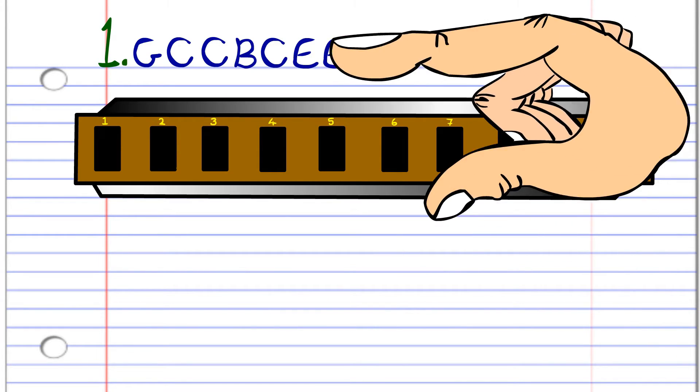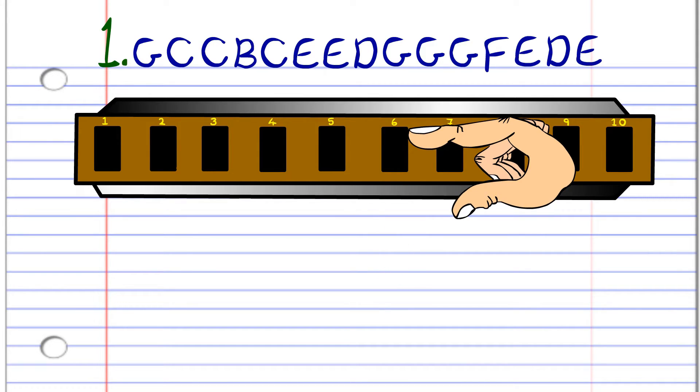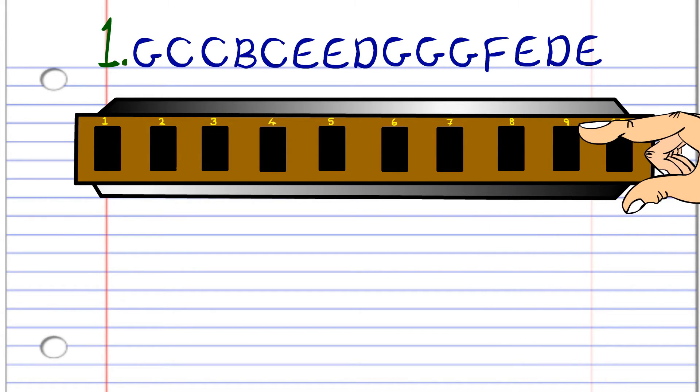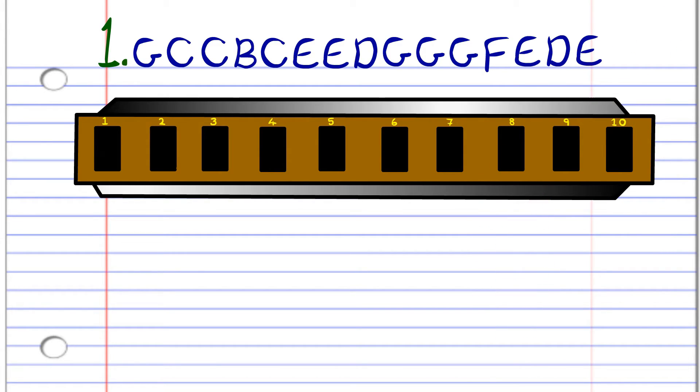Let's look more closely at the first phrase. First, blow into six. Then blow into seven twice. Breathe in through seven. Blow back into seven. Blow into eight twice. Breathe in through eight, then blow into nine three times. Breathe in through nine. Blow into eight. Breathe in through eight. And blow into eight. Practice this until you end up with something that sounds a lot like this.